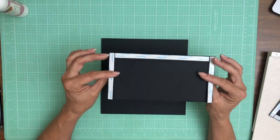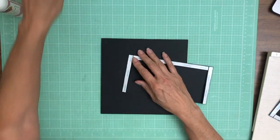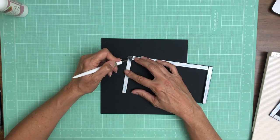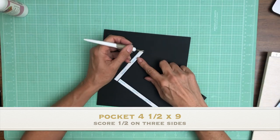You're gonna score a half inch on three of the four sides. That was my score tool, not my pick tool. And this is going to go flush on the bottom of the page.